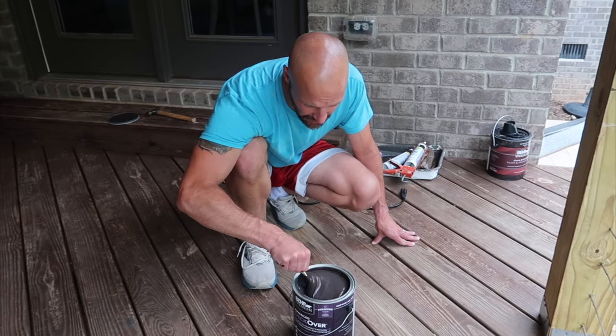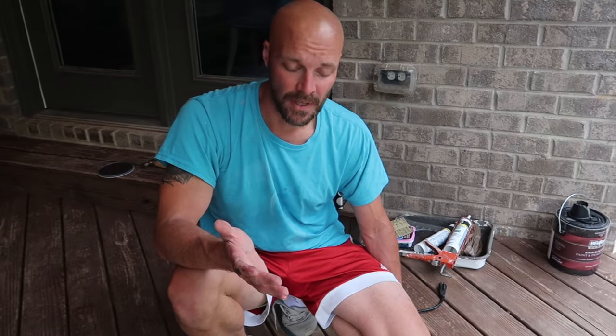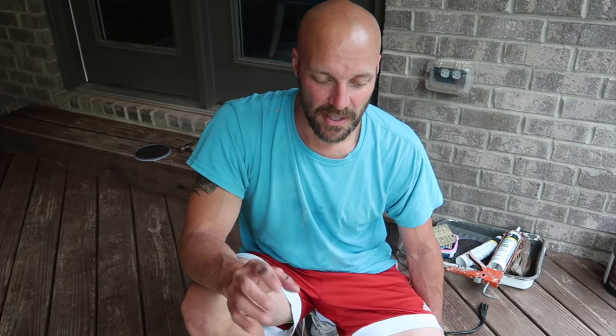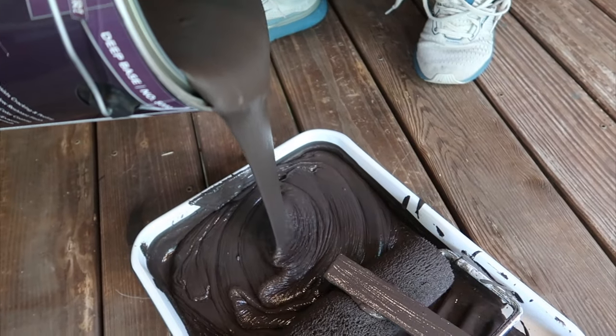Basically our goal is no maintenance. We know that when we stain the deck we're gonna have to do it every three years or something like that, but we didn't think we'd have to do it every year — and that was the problem. So this we hope is gonna hold up a lot better. We also have a dog — she runs up and down the deck, she loves it up here. She has claws and it showed scratch marks in the wood. We're hoping this will help with that because it is really thick and it's putting kind of like a hard coat on top.